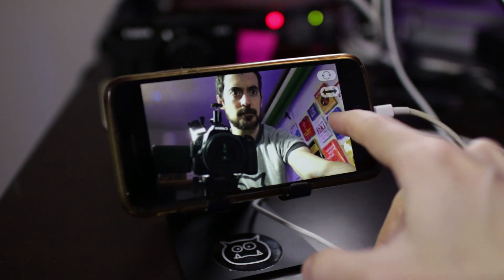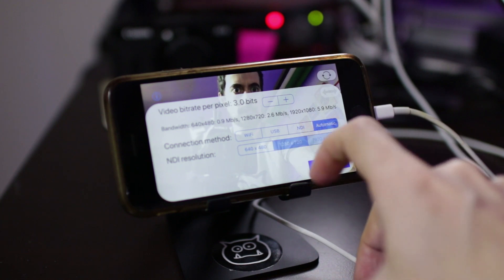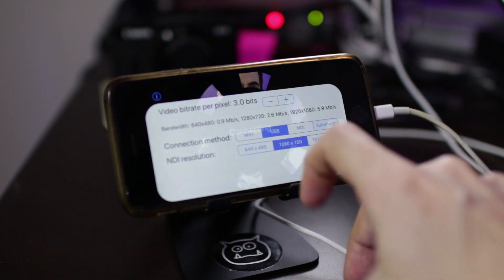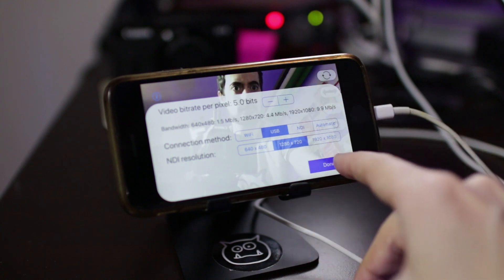Click the gear icon to change your video settings. You can increase the resolution to 720 or 1080p. For best results, select 720p resolution over USB and set the video bitrate per pixel to 5 bits.